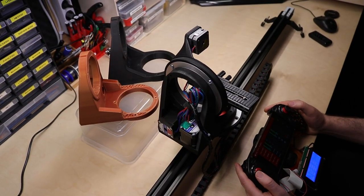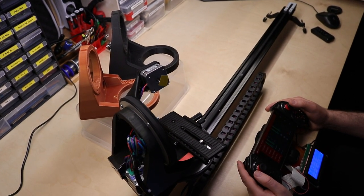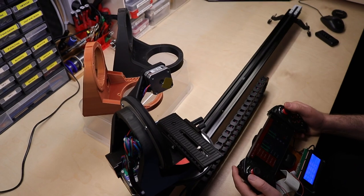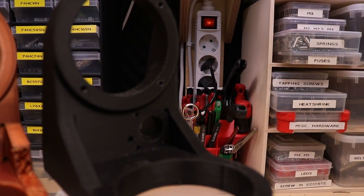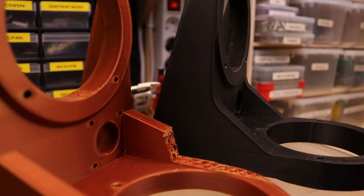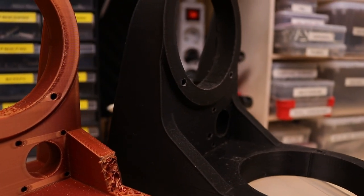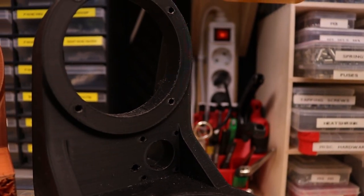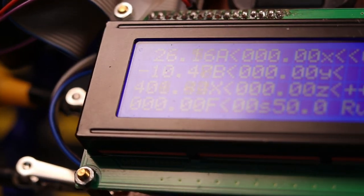You can program the machine using keyframe animations. You simply drive to each location you'd like to memorize and define a time span after which the machine has to move to the next keyframe. After the programming is done you can simply replay your sequence. With this it's easy to get smooth and stable footage even with cheaper gear.